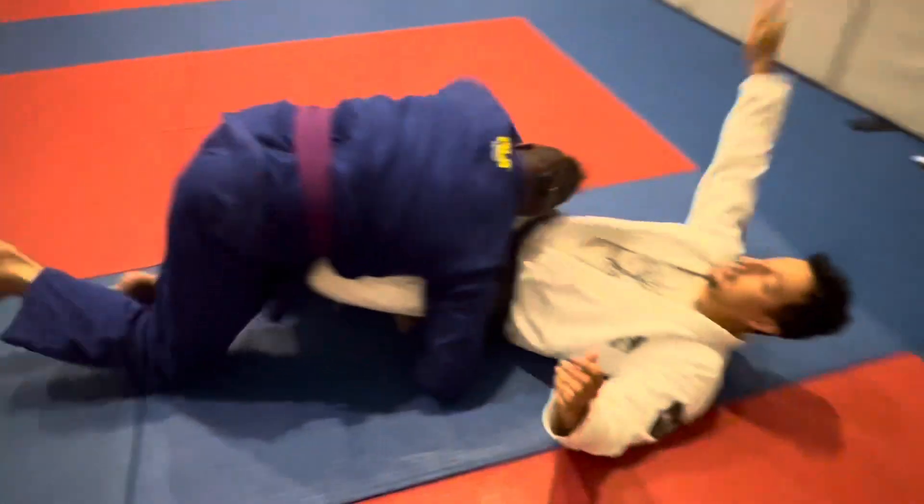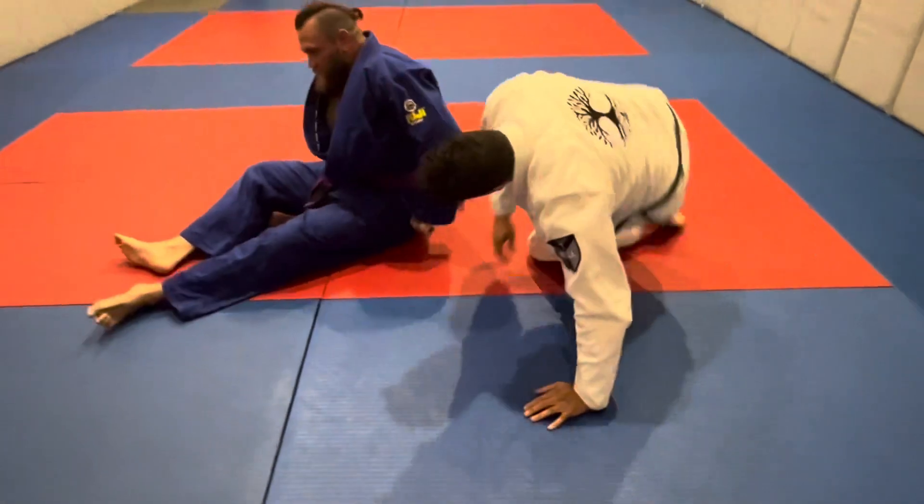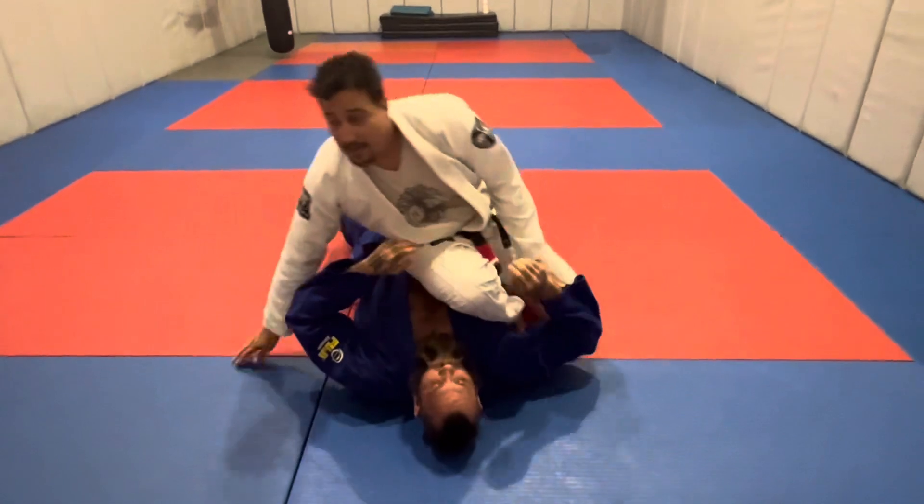We want to sprawl out, bail, and go to a side mount. From there, we can pop back up to knee and belly, go to other positions, but we haven't lost our position, even if we've lost our submission.